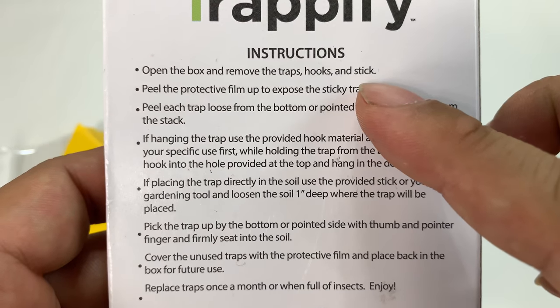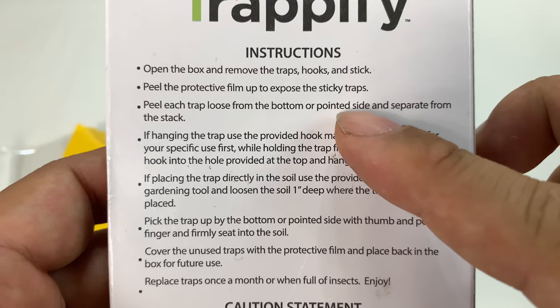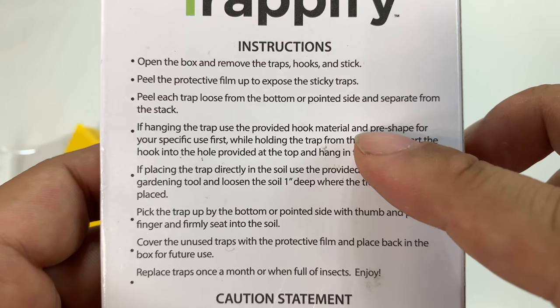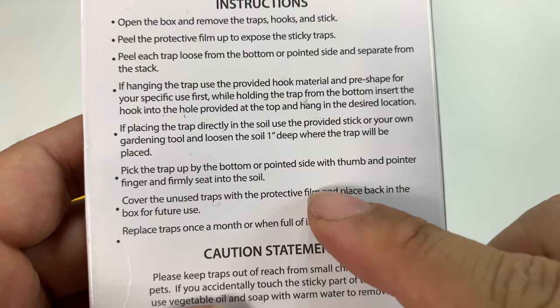So we open up the box, remove the traps and hook sticks, peel the protective film to expose the sticky traps. Peel each trap loose from the bottom or point inside and separate from the stack. Then I think we just kind of put these into dirt, essentially.